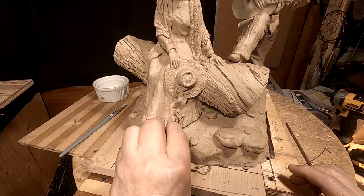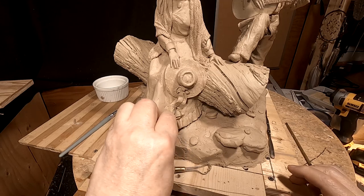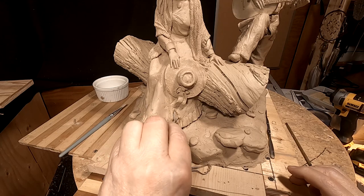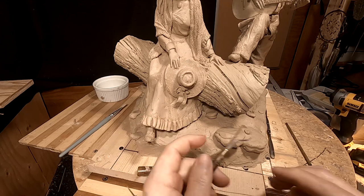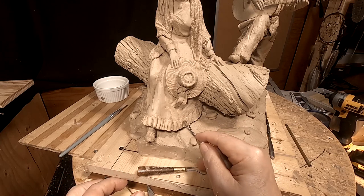What I'm doing is just adding a little texture and smoothing out the dress a little bit and blending it in with the ruffles at the bottom of that dress.